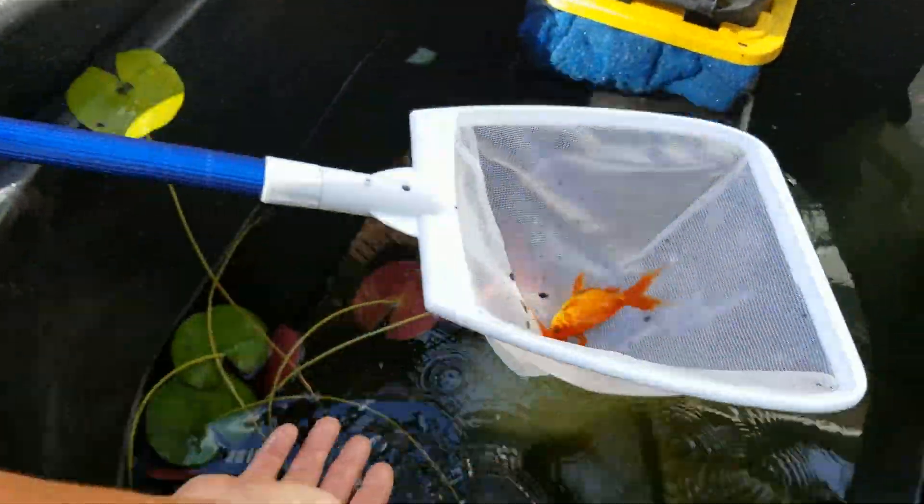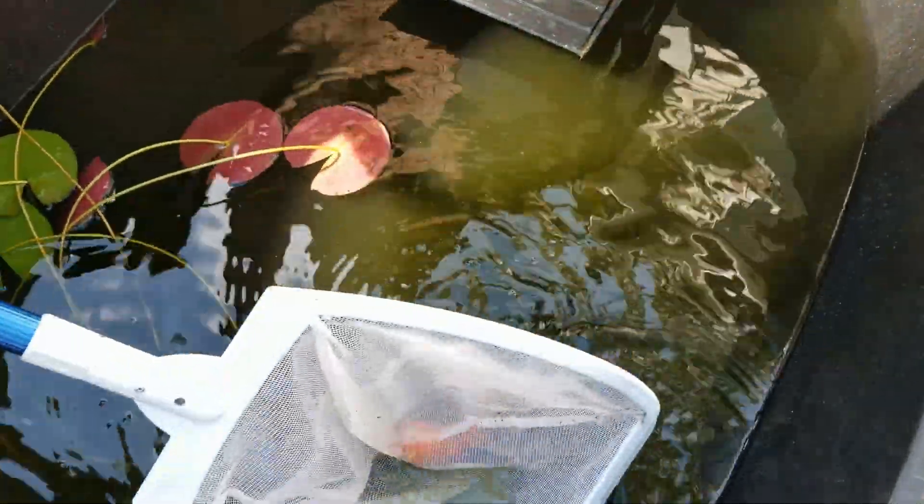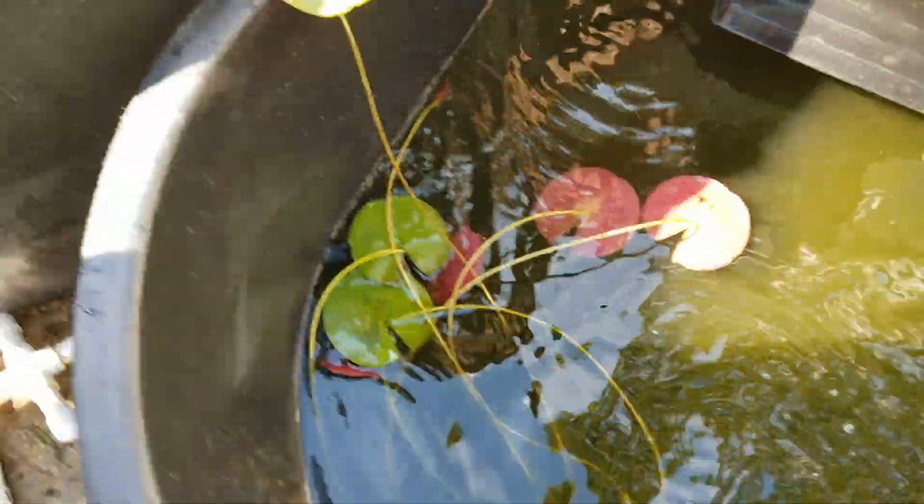These guys are goldfish - they were like 35 cents. They used to be really slender. Look how beautiful these fantails have come out! They look great. This is the only time I can get a really good look at them. Platinum is fast!